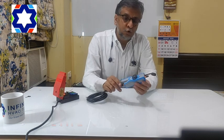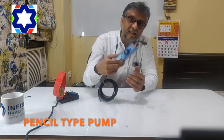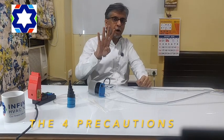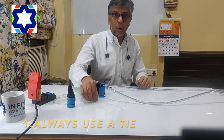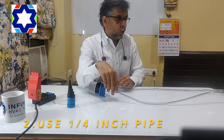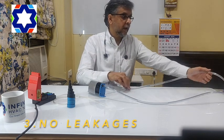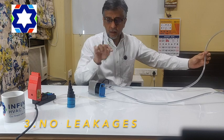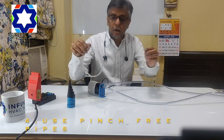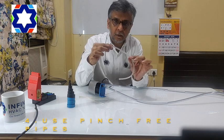In case someone wants to put the drain pump inside the unit, there is also a pencil-type drain pump with the same technology. You have to take 4 precautions when installing these pumps: Number 1 — always use a tee at the suction and discharge of the pump. Number 2 — always use the same size quarter-inch pipe. Number 3 — there should not be any leakage between the pump and the unit. Number 4 — always use pinch-free pipes, so even if you pinch it, it comes back to its normal contour.